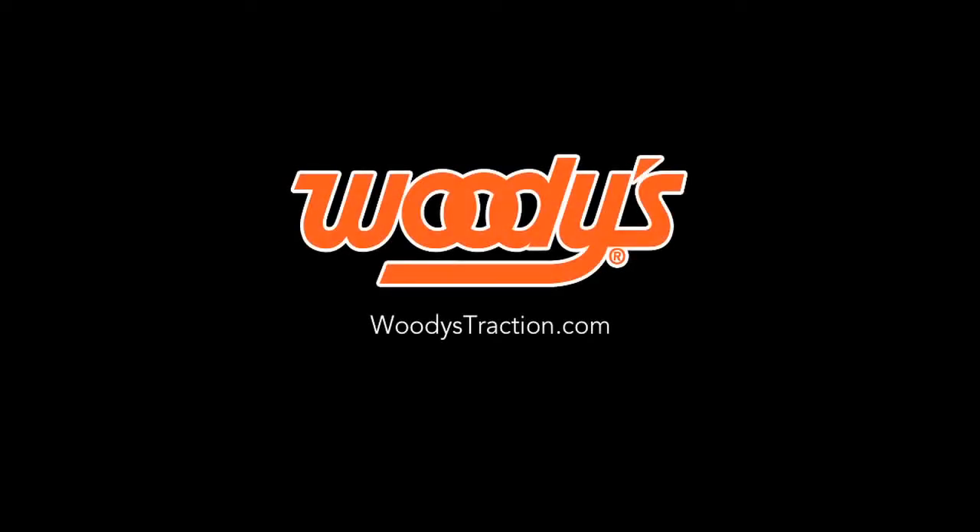We hope this video has helped you. You can get more information about Woody's products at WoodysTraction.com. Thanks for watching.